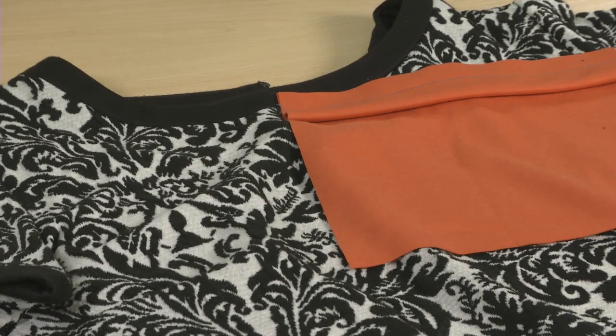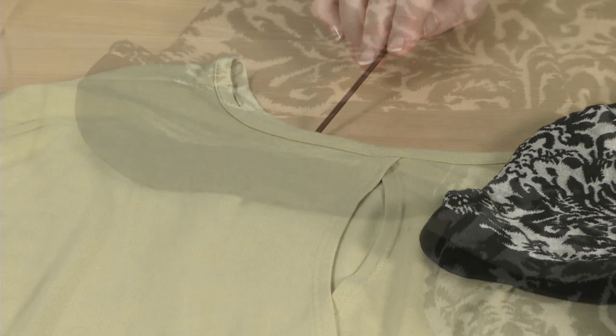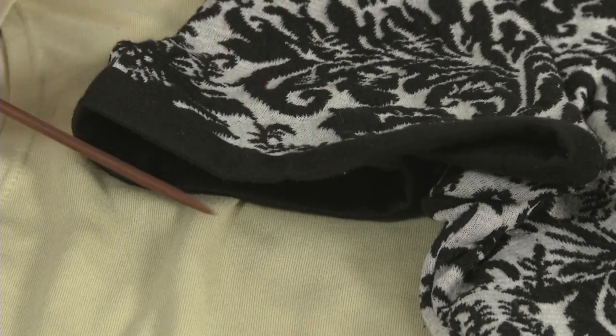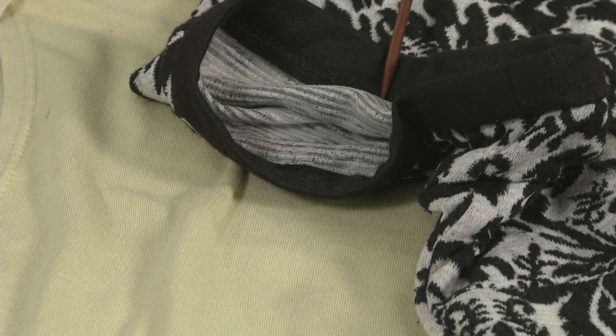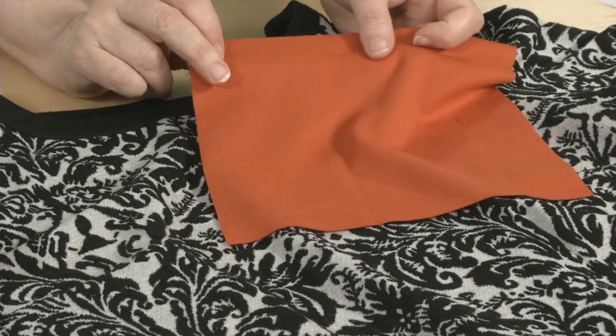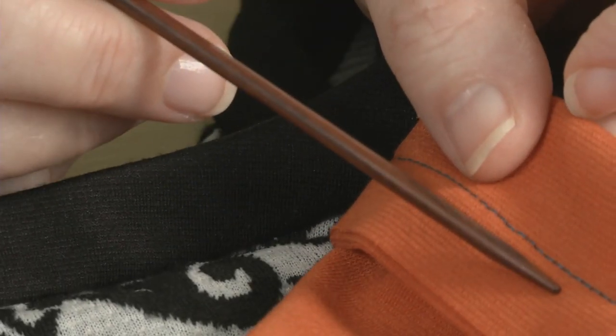A bulky knit finishes nicely with a wider stitch setting. Most knit necklines are finished with a form of binding. Bindings differ. They can encase the knit's raw edge, or be sewn to the right side raw edge and pressed to the wrong side, such as on a crew neck, or be sewn to an edge matching raw edges and turned over the seam allowance and under the edge.